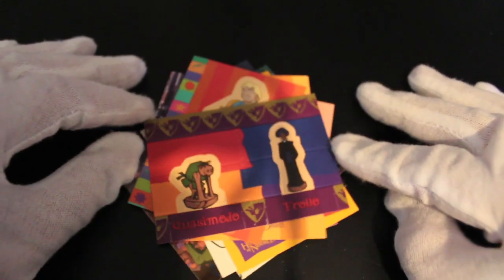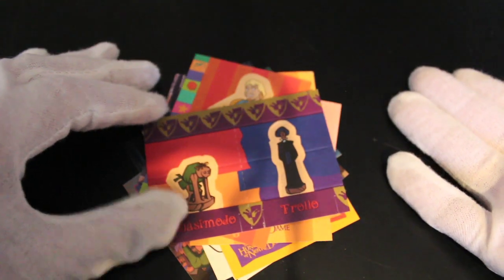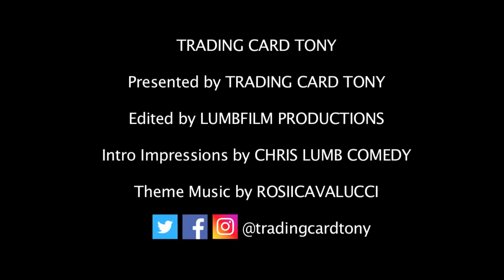That was Hunchback of Notre Dame. I'm Trading Card Tony — like, subscribe, comment, tell me what you want me to open. I'll see you soon, bye!